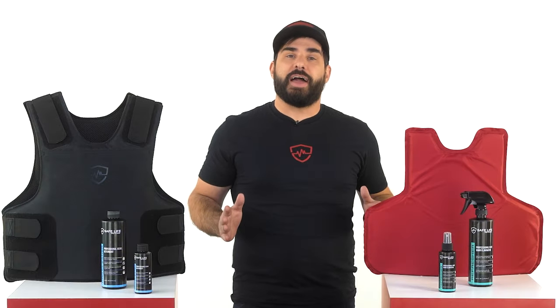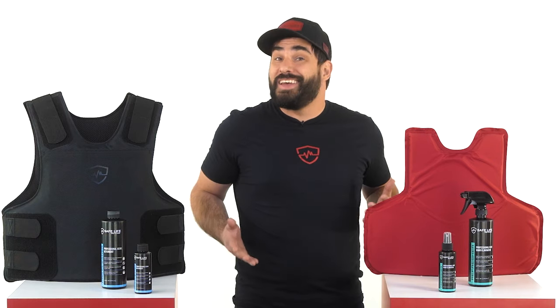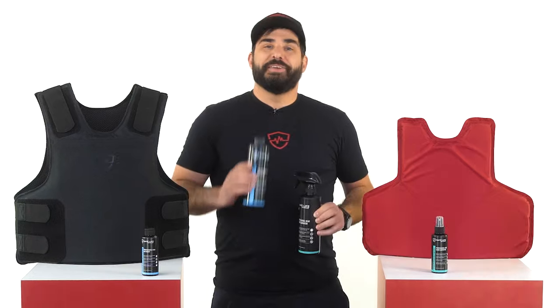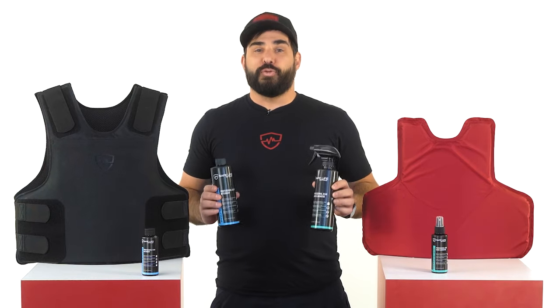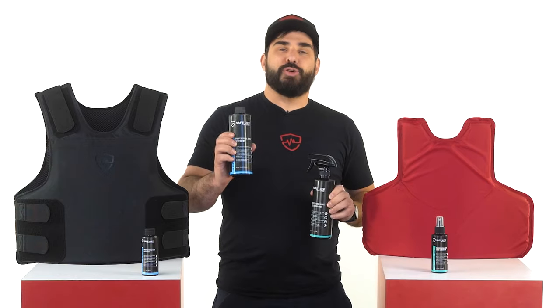What we've done is created a line of cleaning products developed specifically for tactical gear, and especially body armor. So if you wanna look, smell, and perform your best all the time, order your Safe Life Defense Refresher and Pro Cleaner today.